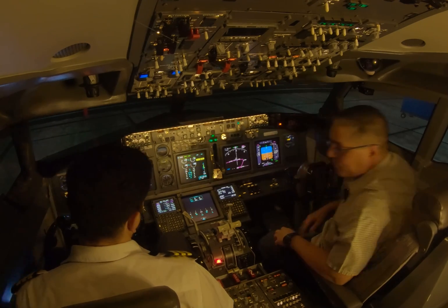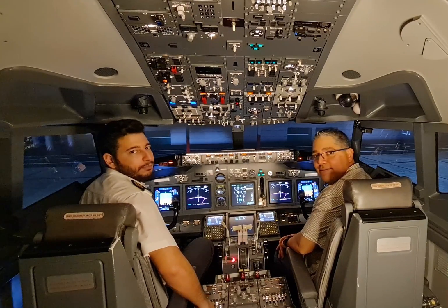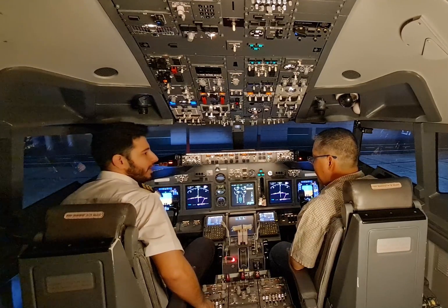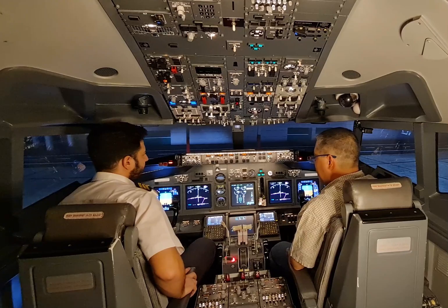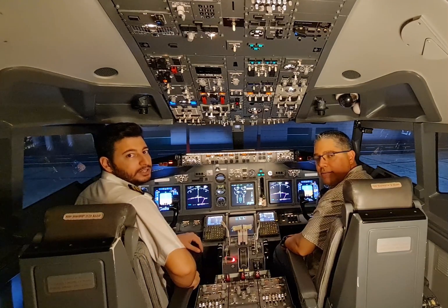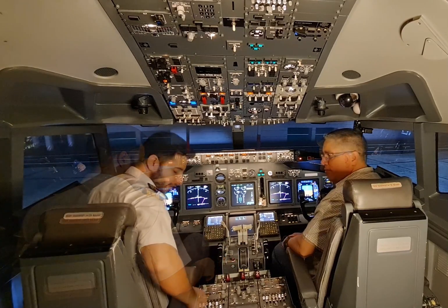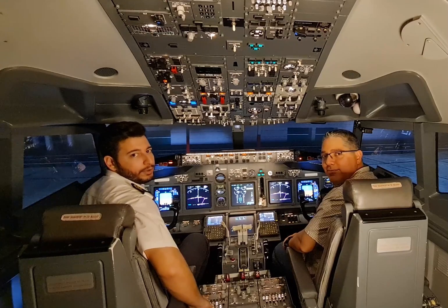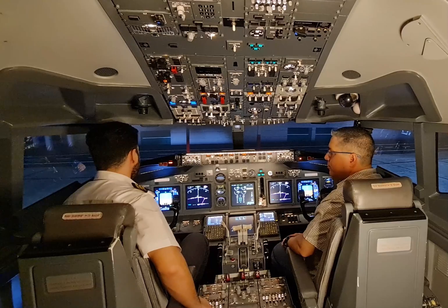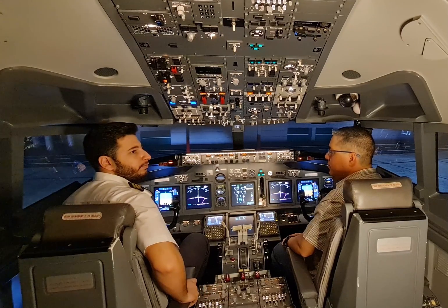Now it's time to talk to ground one more time to tell them that the pushback is approved. Cockpit to ground — pushback is approved, facing east, parking brake is set. Pushback approved facing east, release parking brake please. To release the parking brake in the 737, we have to press both brake pedals at the same time. After releasing the parking brake, we'll inform the ground crew one more time. Cockpit to ground — parking brake is released. Starting pushback now.